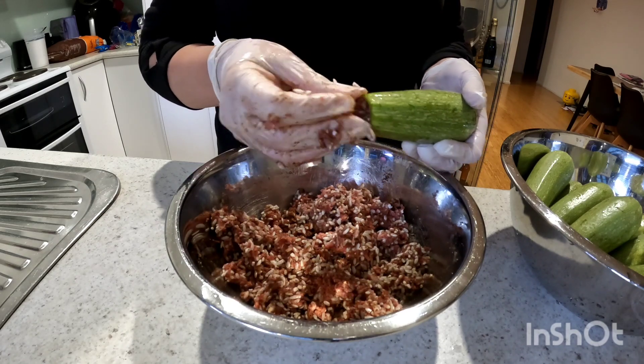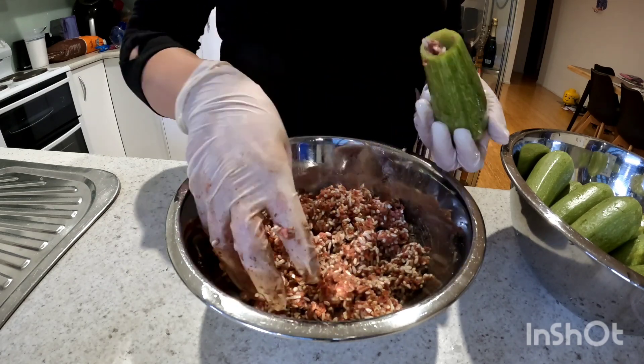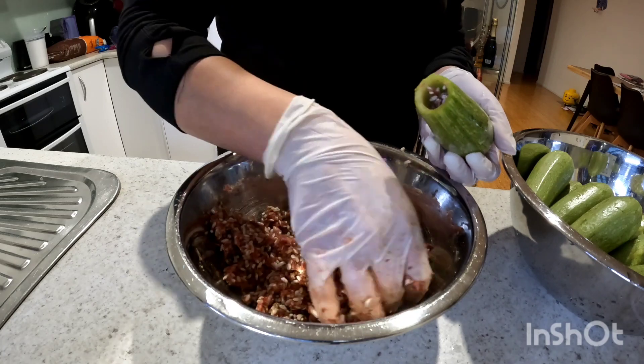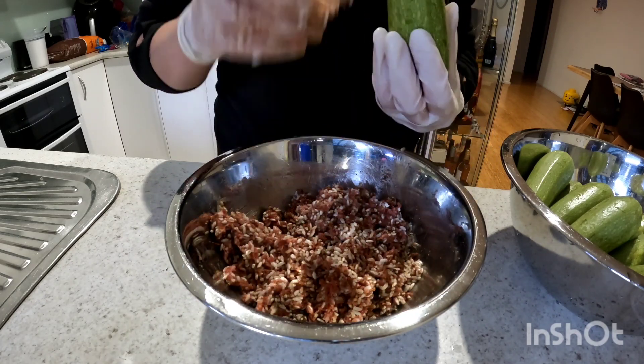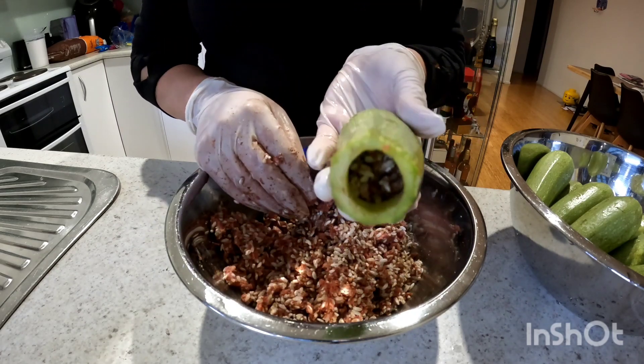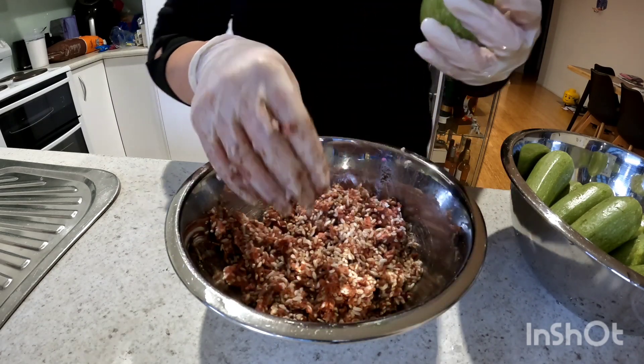You want to fill the zucchini about three quarters of the way and try not to compact the rice mix. Just drop the mix in and tap lightly on the palm of your hand to help the rice mix move to the bottom of the zucchini.